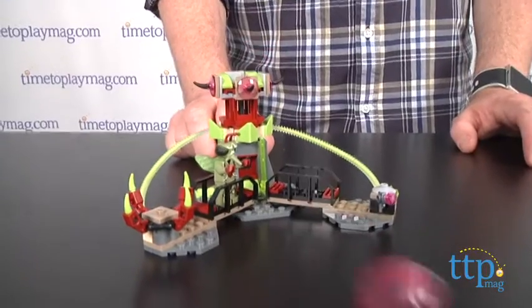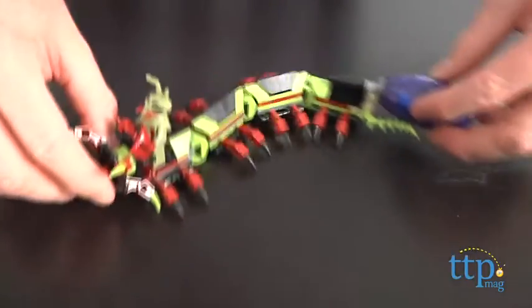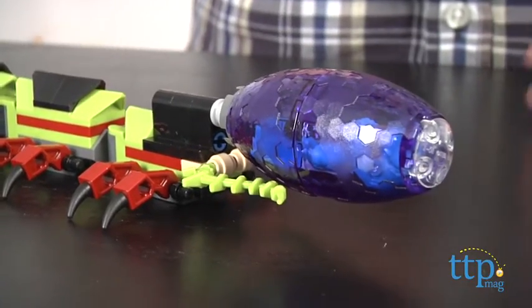The Alien's Hive Tower has an insectoid egg shooter with an insectoid inside — this is how they launch their little alien insects all over the galaxy. The Caterpillar has moving body sections, pinching jaws, and can carry this cocoon prison where one of the Galaxy Squad team members can be captured.